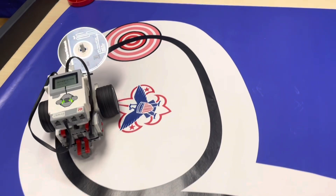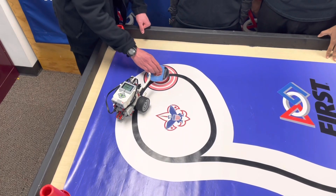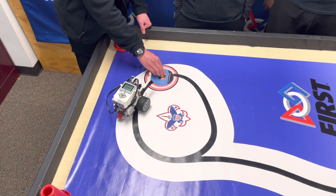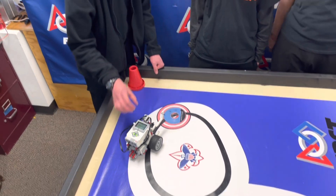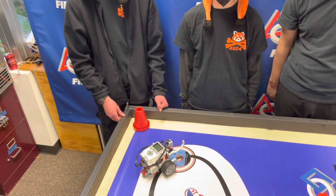Scouts earn five points for the disc being partially in the target, ten points for it being completely in the target, and an additional ten points for their robot being the first to score it in the target.